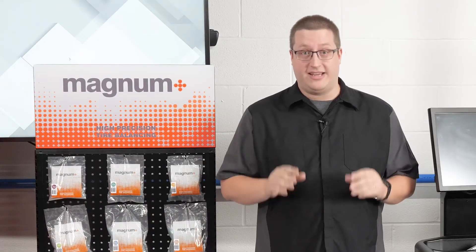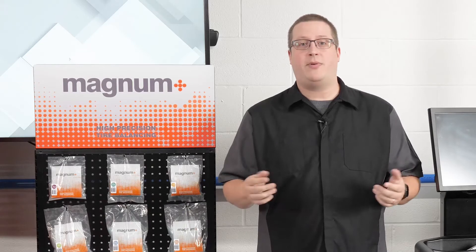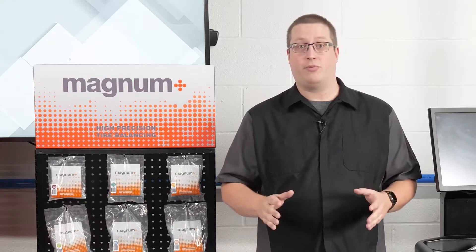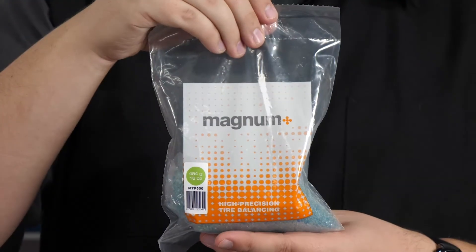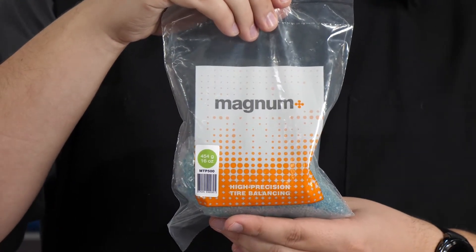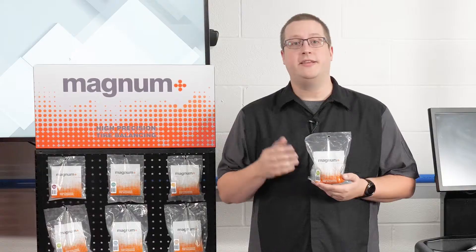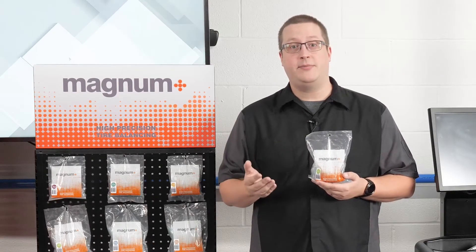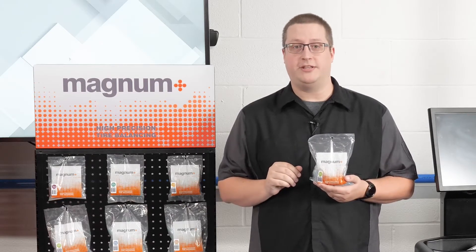A solution to counteract tire imbalances is internal tire balancing, made possible with balancing beads that provide an internal, dynamic balance. Magnum Plus tempered glass beads from Martins Industries roll freely within the tire and reposition themselves as the wheel assembly turns. This neutralizes any imbalance, eliminates vibration through centrifugal force, and mitigates noise caused by heavy spots.